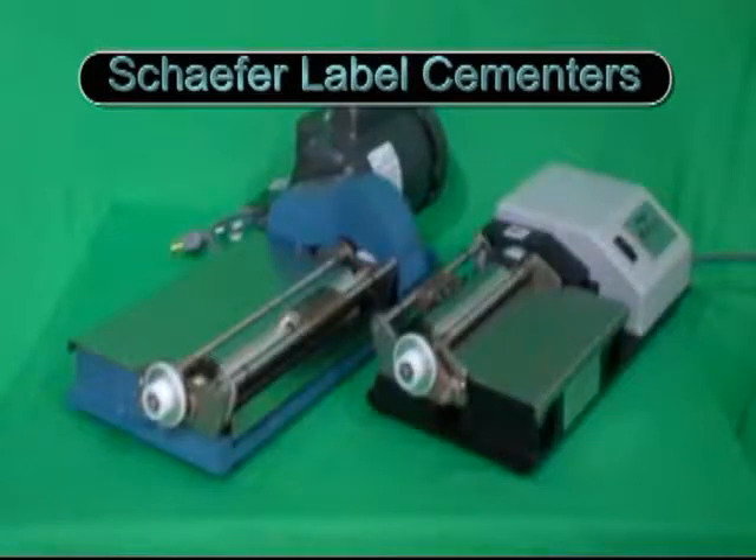Schaefer Label Cementers are designed to be durable, easy to clean, and to save you time and money. They are built in four sizes and in two styles to meet all your labeling needs.